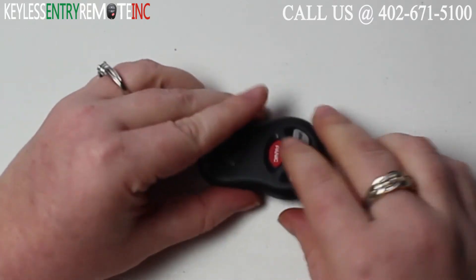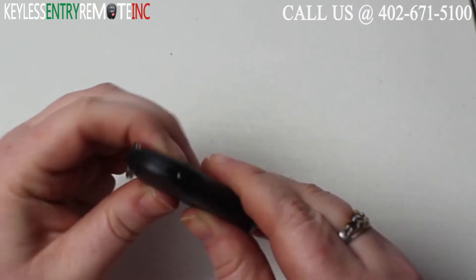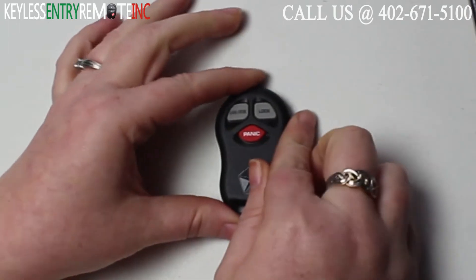Once you have that back into place you'll want to close the key fob and snap it back together, and you're done.